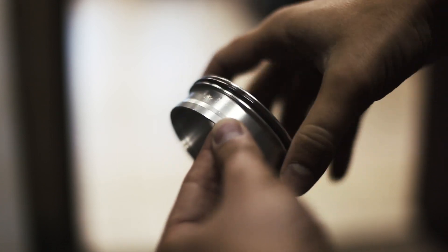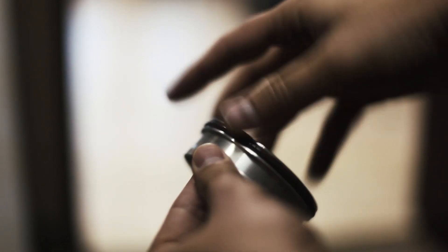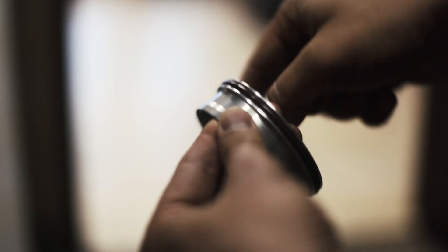When installing the union sleeve over the weld ferrules, we recommend you apply a very small amount of lightweight oil to aid in assembly and prevent damage to the o-ring.